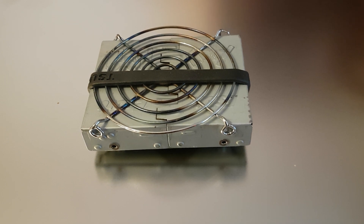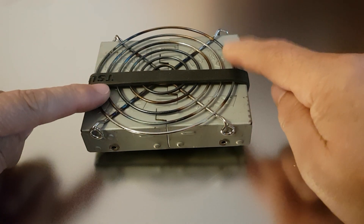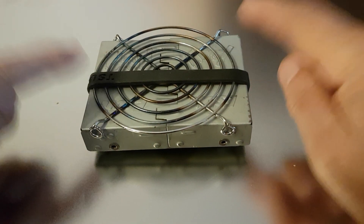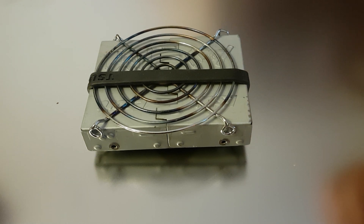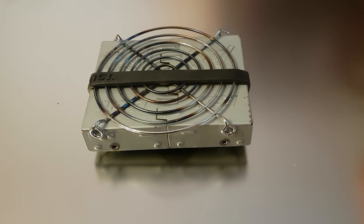Hi everyone. You might have recently seen another video I made — the first video where I created a pot stand for my SBIT cooker. In that video I mentioned I was going to try and make a windshield for it, and that's what I've done. I thought I'd show you the progress of the pimping of my SBIT cooker.